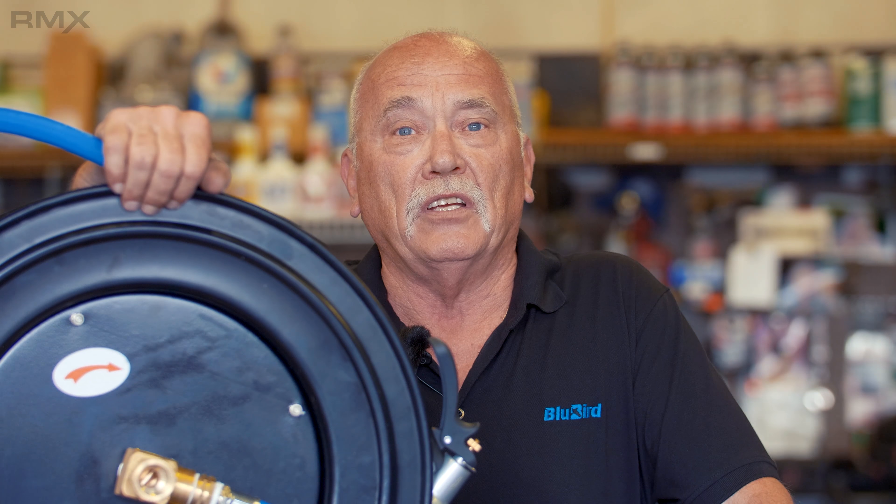The second product I want to show you is our Blue Bird hose reel swivel. This allows your hose reel to turn 140 degrees in either direction. Used in combination with the reel, you'll have a situation where you can turn that hose in a lot of different directions — straight out, side to side — and use that hose. When you're done, retract it back and it's up out of the way.